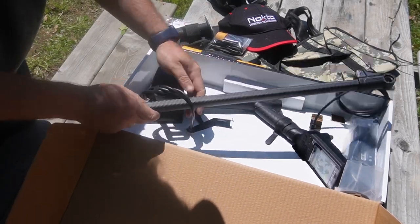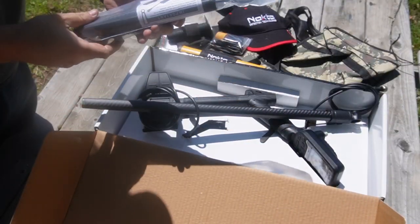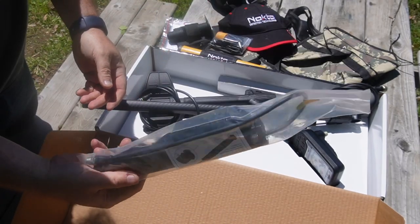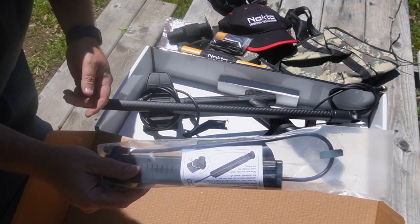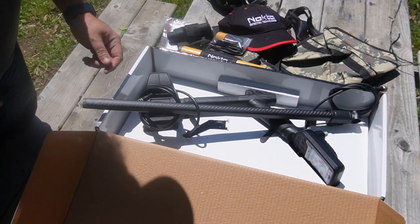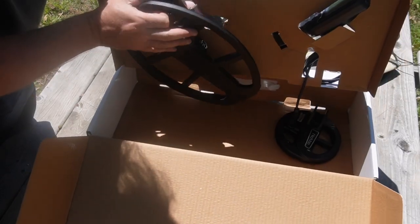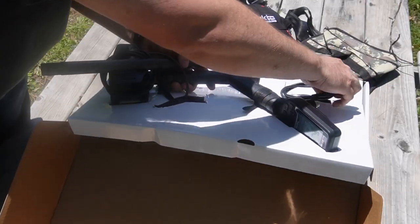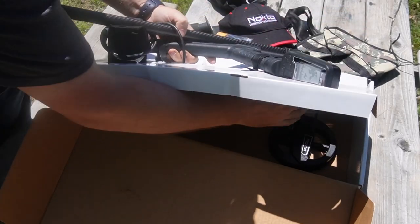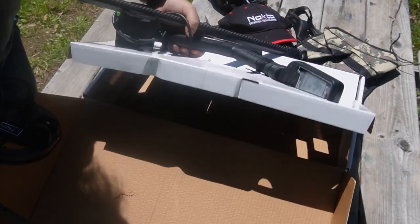The detector itself comes in a couple of pieces. This is the external battery, so you can hook this up and if your battery runs out you can plug it back in and go for longer — that's amazing! And you actually get two coils with it: the smaller coil here, the little baby coil...